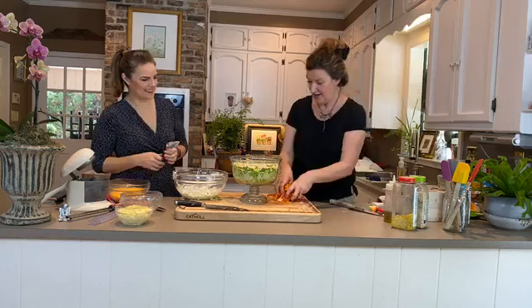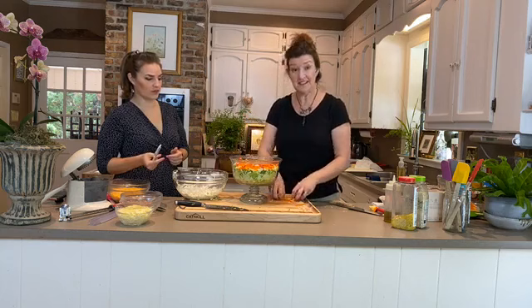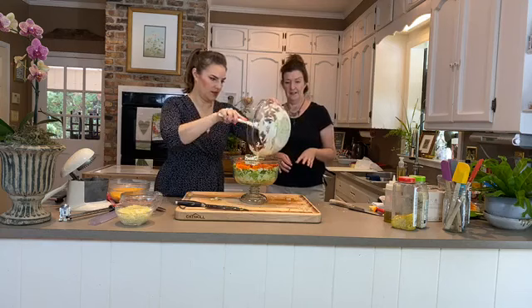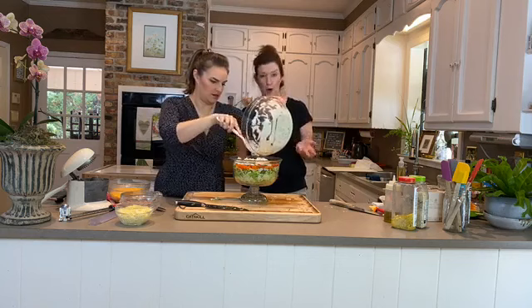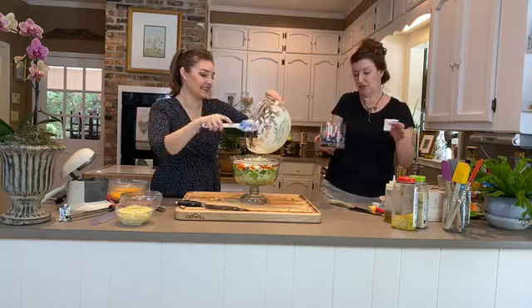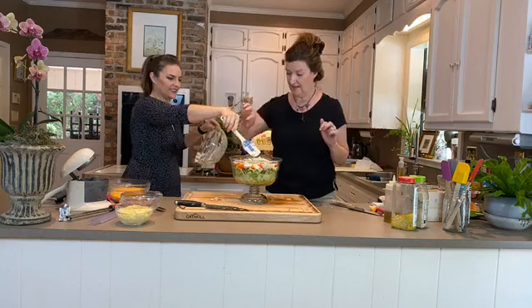Look how pretty it's going! We're going to press the layers down so it's nicely packed. Now the mayonnaise is the secret ingredient — we are going to spread it carefully and neatly to the edge to make a seal and lock the air out of all the ingredients at the bottom. How much you use depends on the size of your bowl. You could also make this in a pretty little vase for a lunch-for-two presentation.